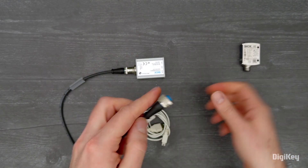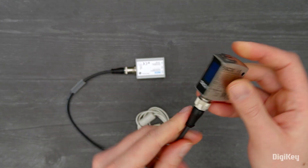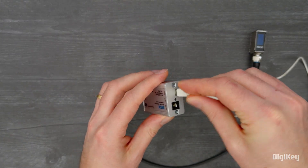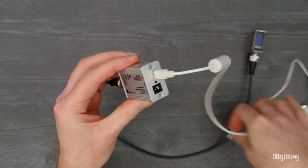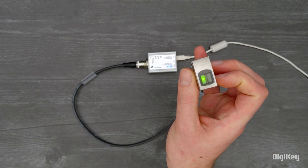First, connect the W10 sensor to a connection module with an IO-link cable. Plug the USB cable into your connection module and connect to a USB power supply. The green voltage LED indicator should now turn on.